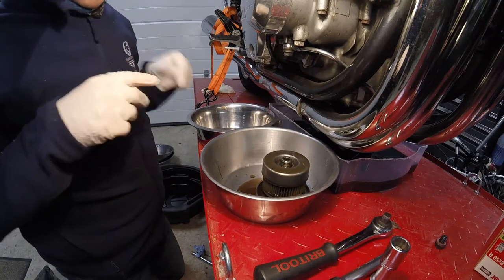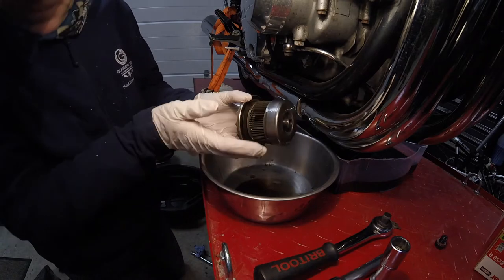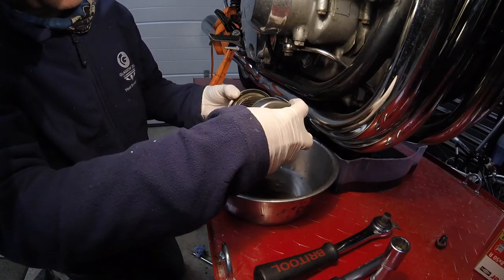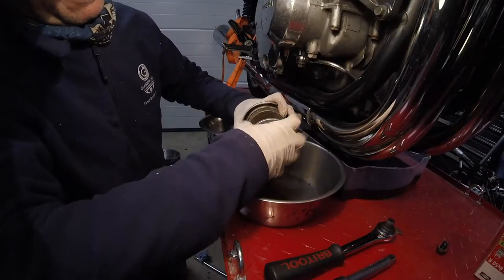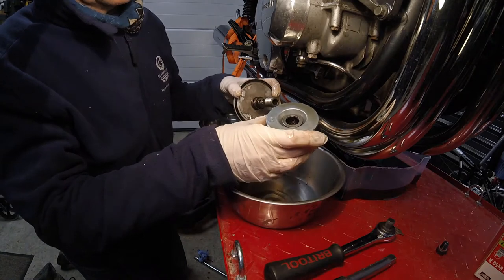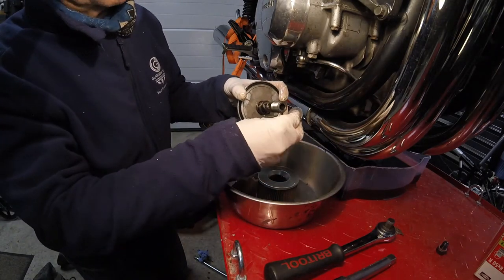The oil filter assembly looks like this as it comes out — mucky, covered in oil of course. Gently pull this off. Note the filter has pulled this washer off, so just retain the washer.